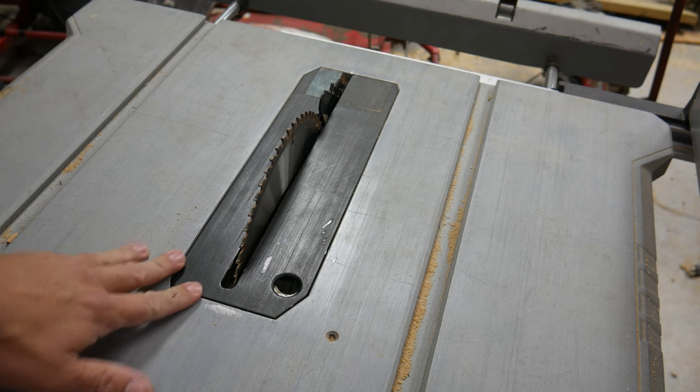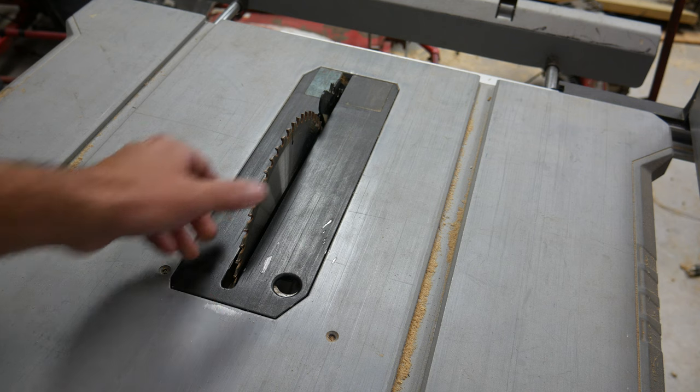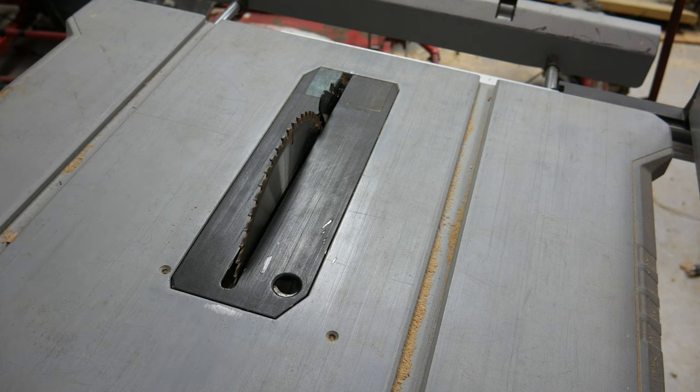There's been some questions about replacing the table saw blade and a piece of metal that's in the way of actually removing the blade. I'm going to show you how to correct that issue with your table saw.